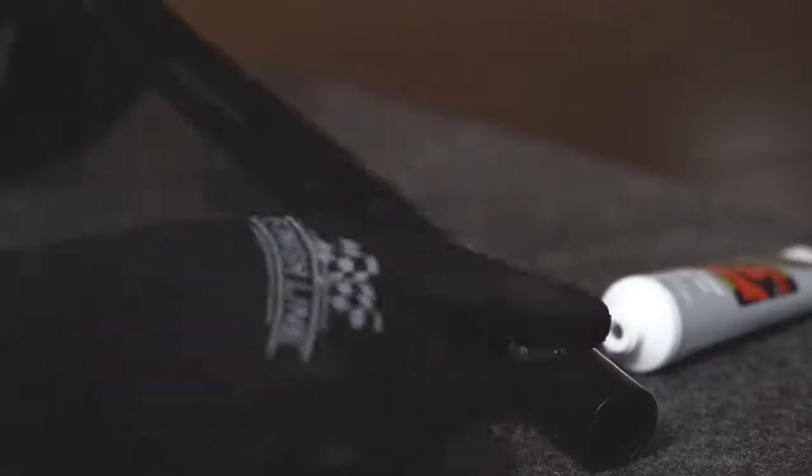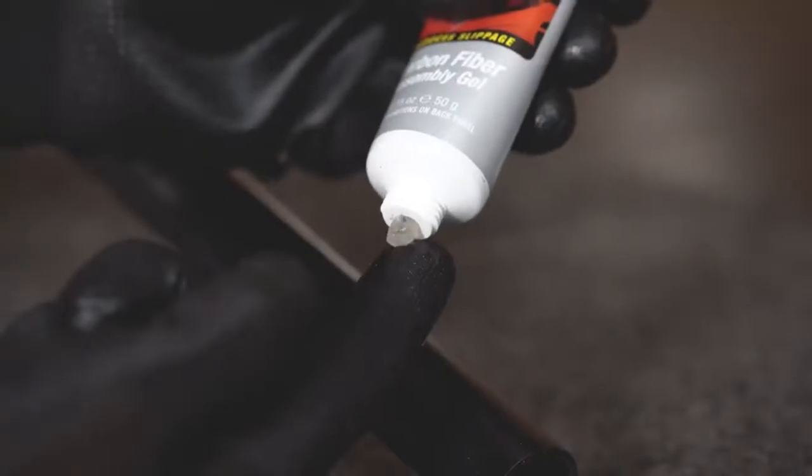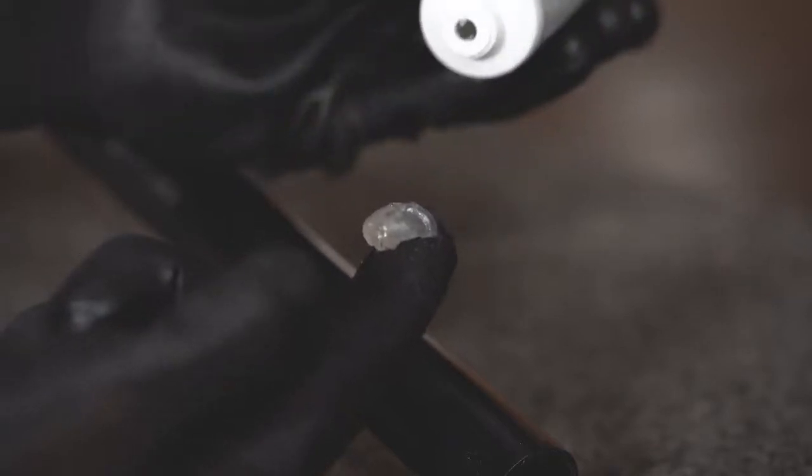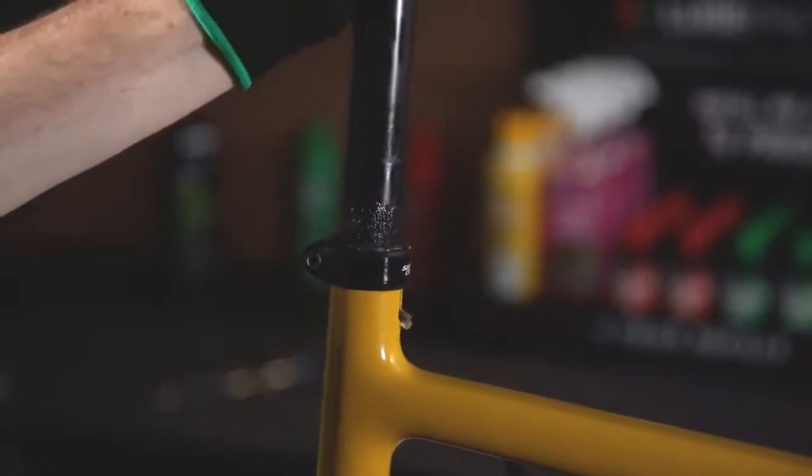What is so unique about Fiber Grip is that it is built with an active ingredient being pumice. Pumice creates a grippy substance which enables the two components to have friction and not slip.